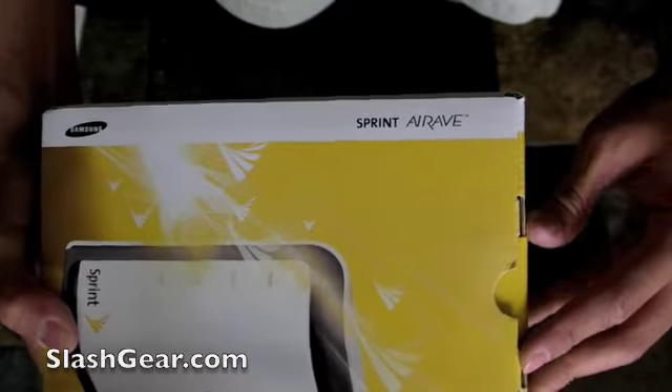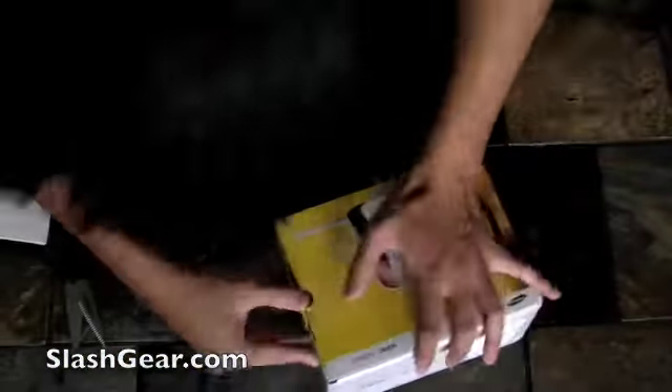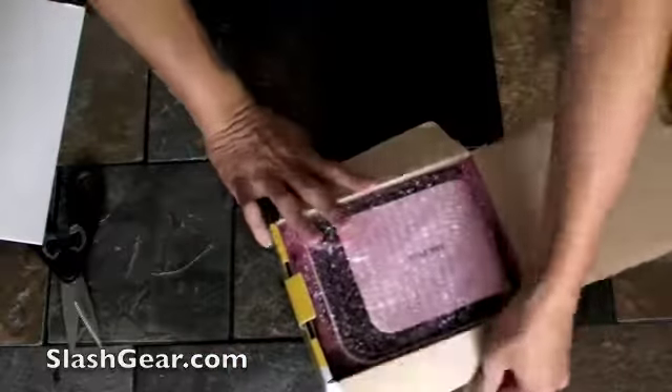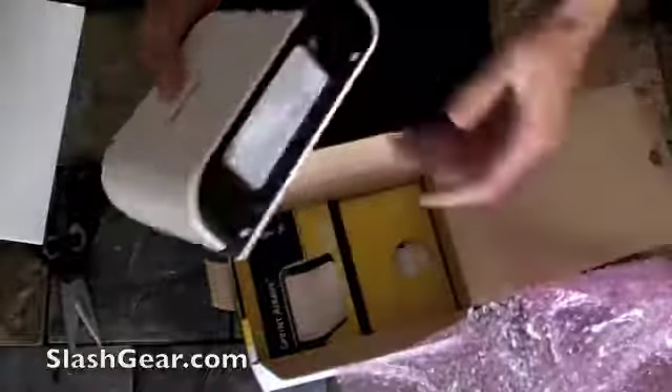Sprint Air Rave — or I should say Sprint Air Rave. And that, my friend, is it right there.